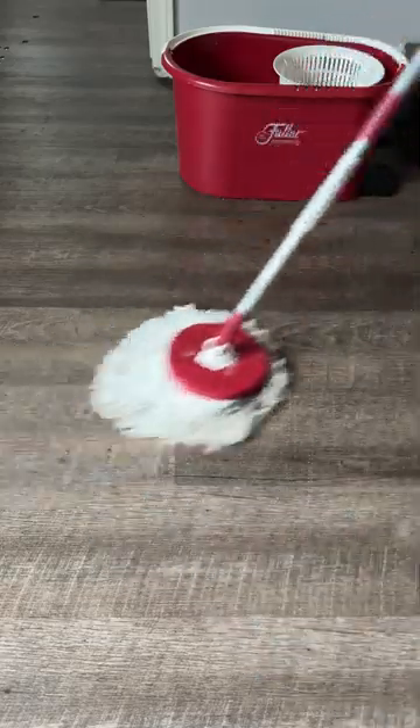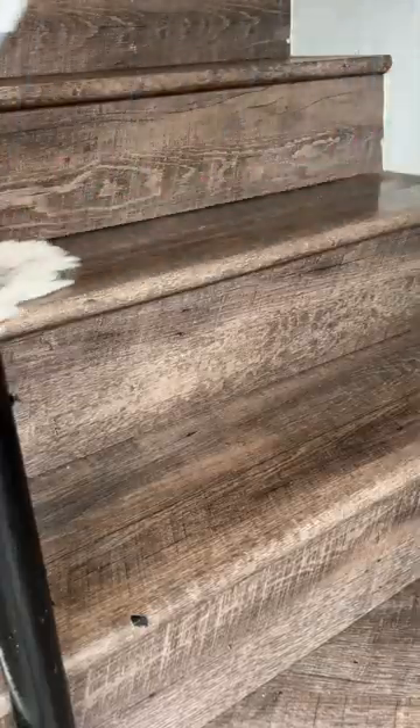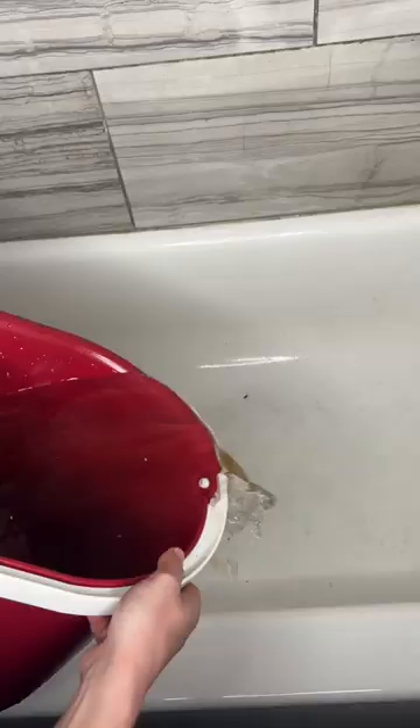The microfiber strand mop will easily clean tough dirt, grime, and any kind of sticky spill with a simple swipe across your floor. You can get all angles with a 360 degree mop head and replace it whenever you want.